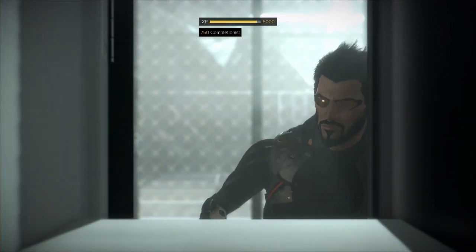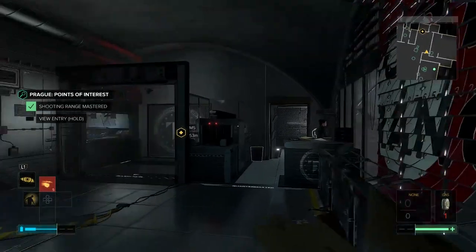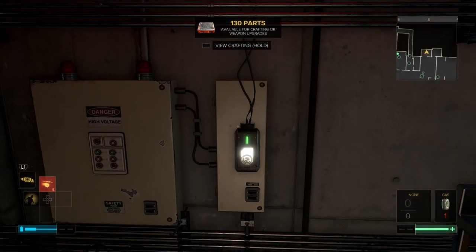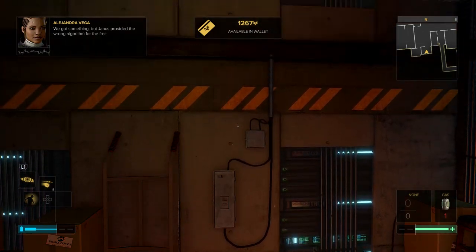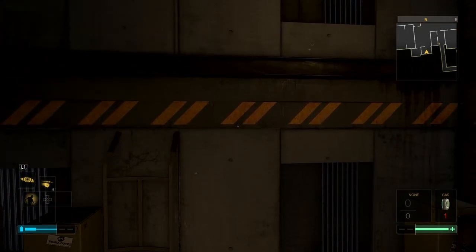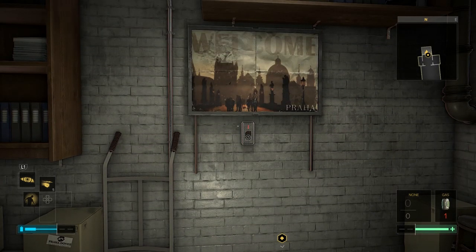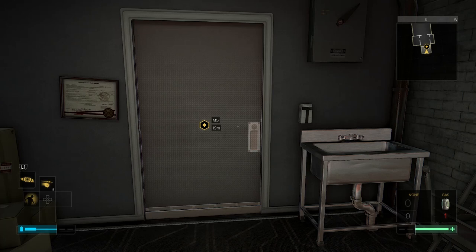Beautiful — we got our stuff back. Planted the lovely whisper chip, and now we've got to meet Smiley. Did we get anything from the whisper chip? We got something, but Alex provided the wrong algorithm for the frequencies so they aren't being deciphered correctly — can you fix it? I'm a pilot, not a programmer — I can do it but it'll take some time. And with that, we'll wrap this episode up. Thanks so much for watching — this is Deus Ex Mankind Divided episode four. We'll be back with five very soon.